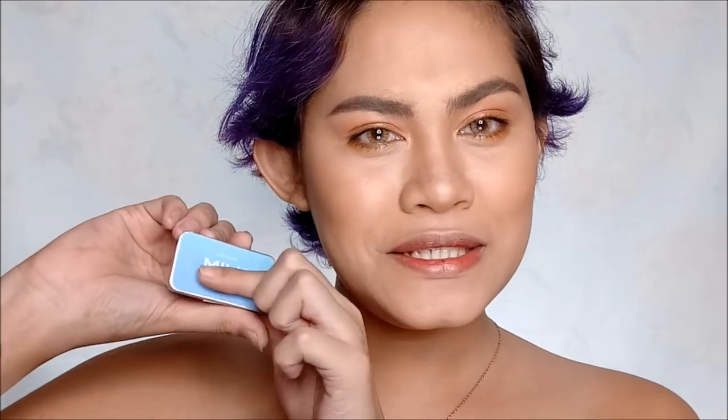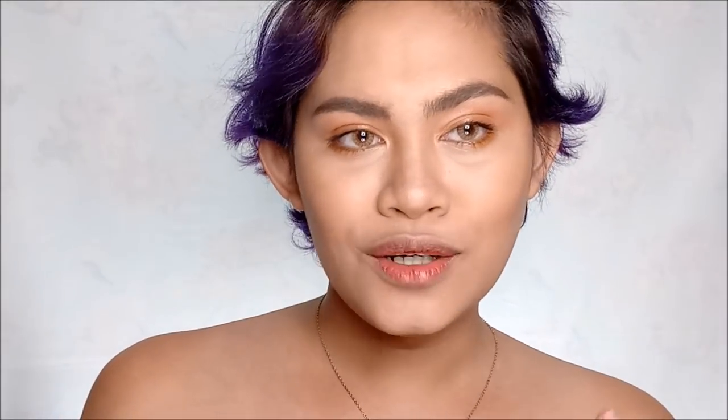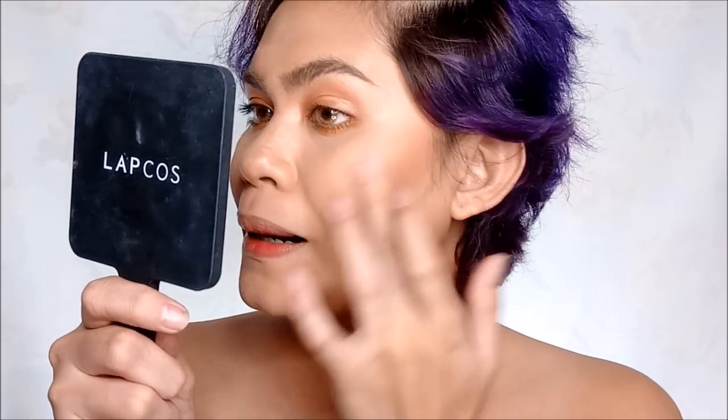It's time for the cheeks. I'm going to use Color Snaps in the shade Milk and apply it to my cheek area as a blush.